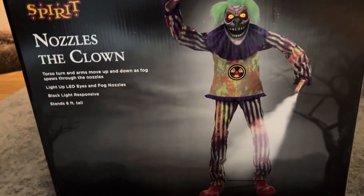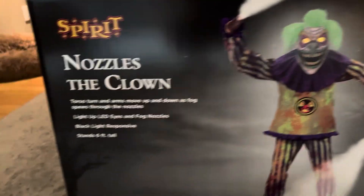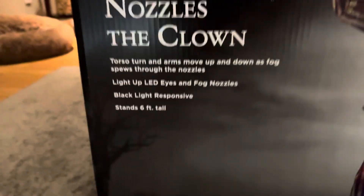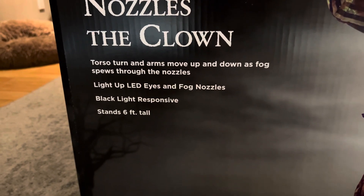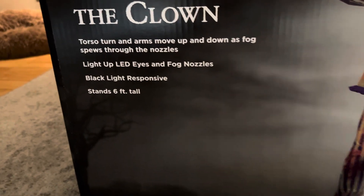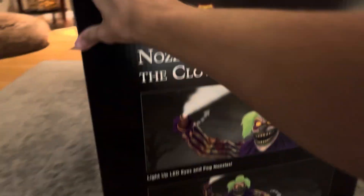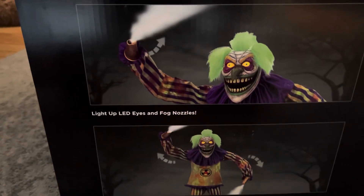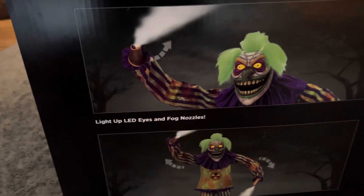Here's his box. It's not too big, but it's a decent sized box. Here's his picture on the front. It says 'Nozzles the Clown.' Torso turn and arms move up and down as fog spews through the nozzles. Light up LED eyes and fog nozzles. Blacklight responsive. Stands six feet tall. And here's the side of the box — it shows some side views and says the same things as the front.